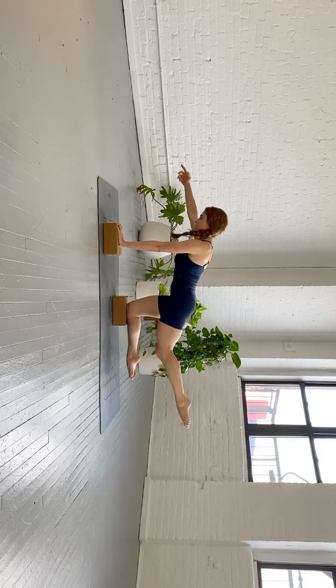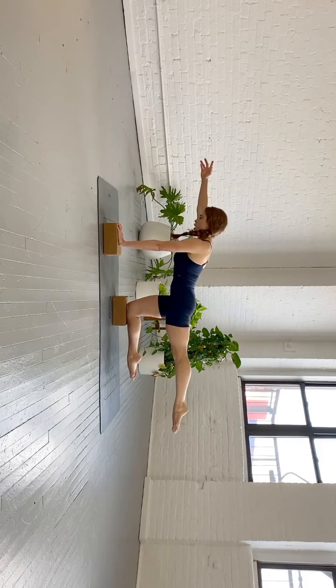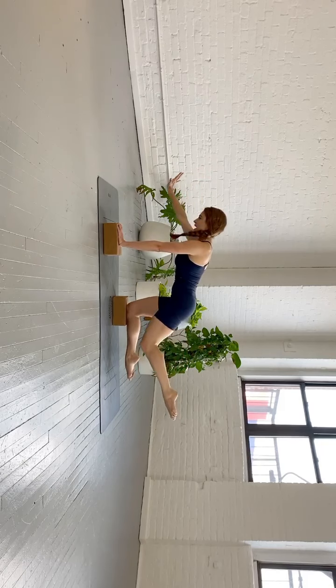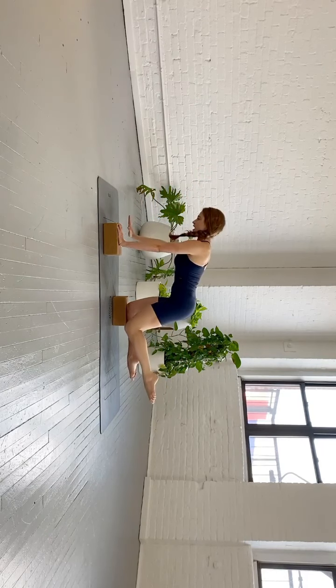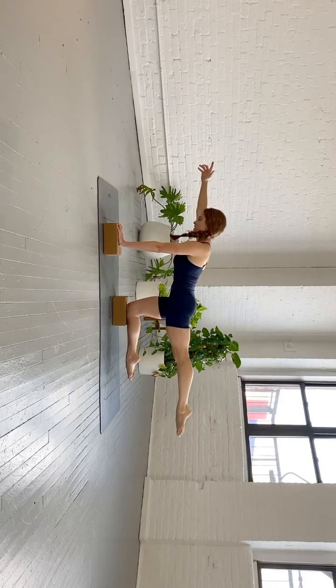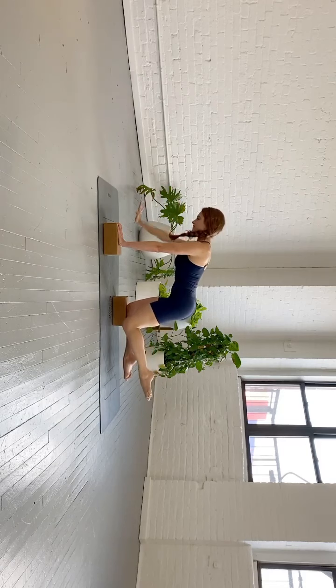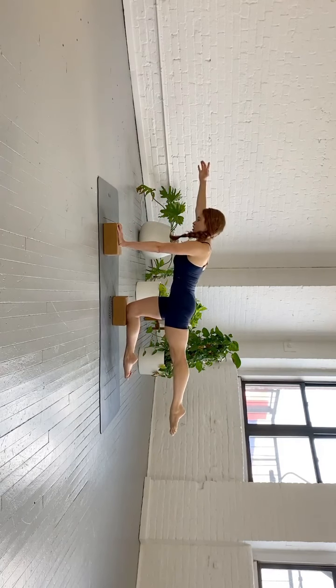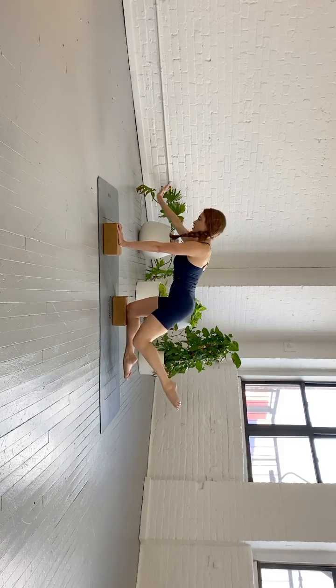Repeat three more times. Inhale, reach the arm and leg away from the torso as the abs draw in and up, and then slowly bend. Take your time. Two more — inhale, reach. Pause, try to be totally still for a moment, the abs deepening. Slowly bring it back in. Last time — extend out, hold for three counts. Try to make your leg long, the spine long, the abs scooping in and up. Slowly return to your start position.